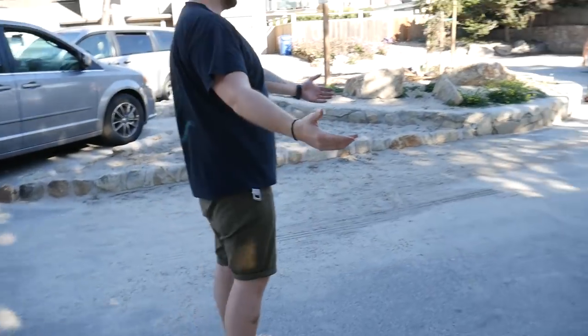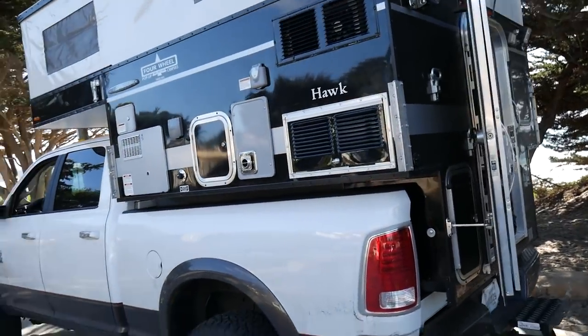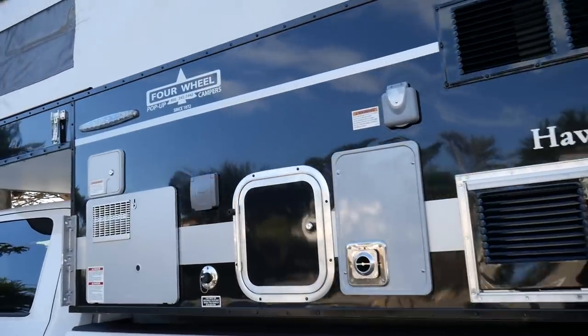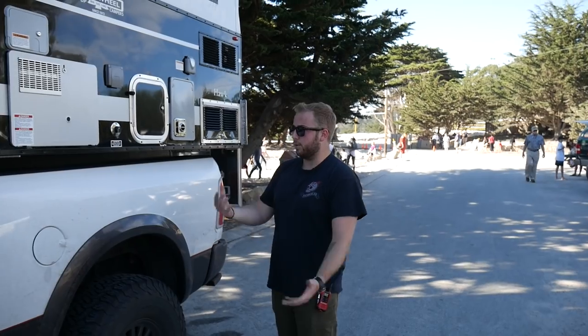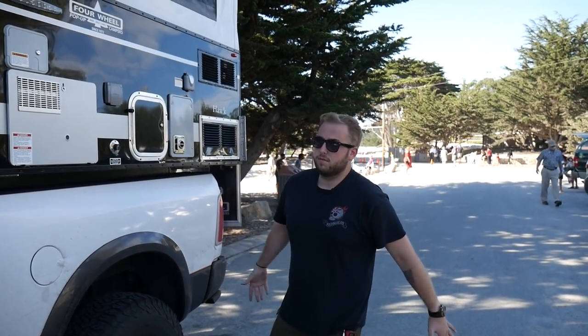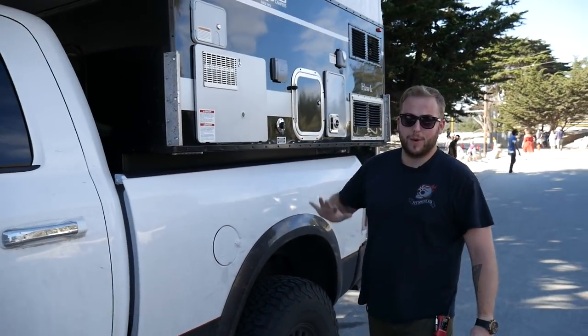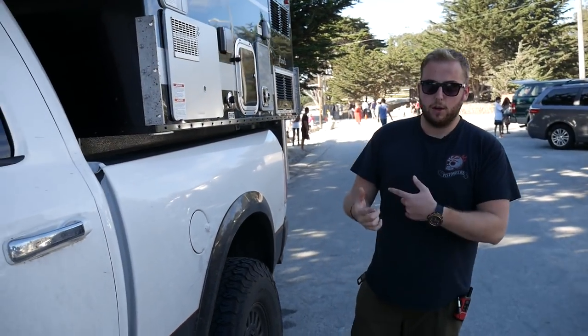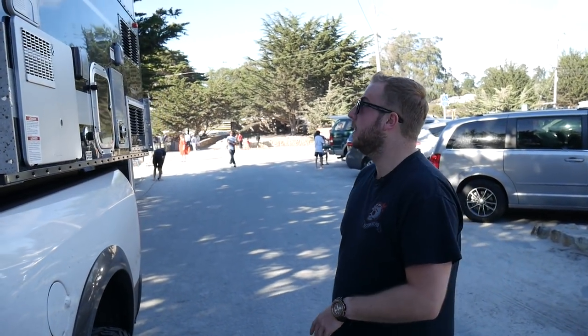These are becoming a lot more popular, especially in the States and Australia, because people have trucks but don't want to buy a whole new camper. You can buy one of these — like I said, ranging from ten to fifty grand depending on your budget — and just pop it on and slide it off. Initially you take it to Four Wheel Campers and they'll take a few hours to install it, but then it takes about half an hour to take on and off with the required tools they give you.